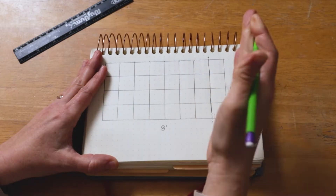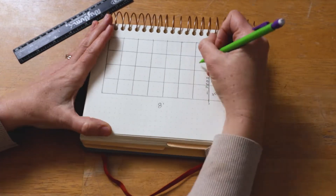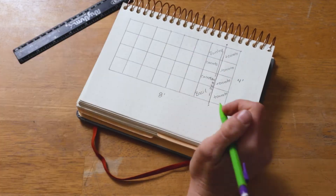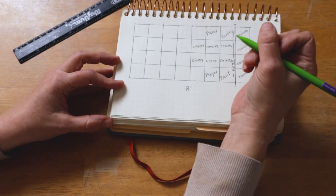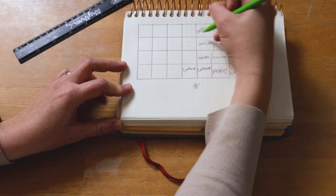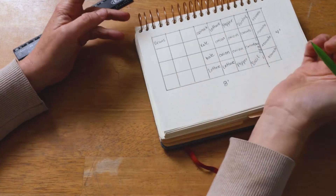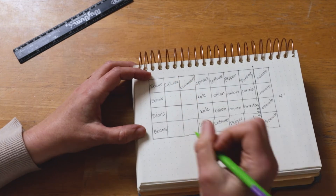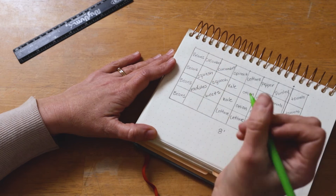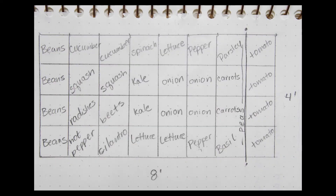Mom actually drew it up. Her process: she put the tomatoes on one end where there will be a trellis, and she put the peas on that trellis early in the season. She put the beans on the other end for ease of harvesting, cucumbers on one side so they could spill out of the box. She made sure the hot peppers and sweet peppers were spaced apart so they don't intermingle their flavors, and tried to put things that take longer to grow towards the center, and things to harvest frequently — like basil — near the edges.